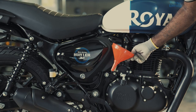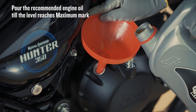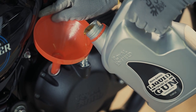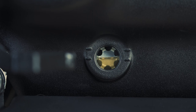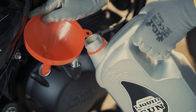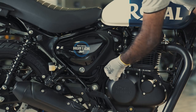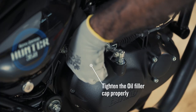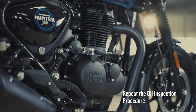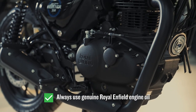Open the engine oil filter cap, place the funnel, and gently pour the recommended engine oil until the level reaches the maximum mark. Tighten the oil filter cap properly, then repeat the oil inspection procedure.